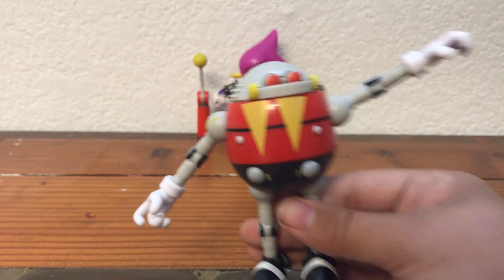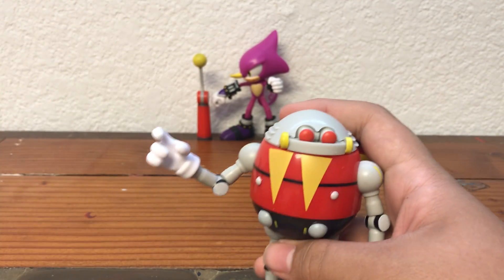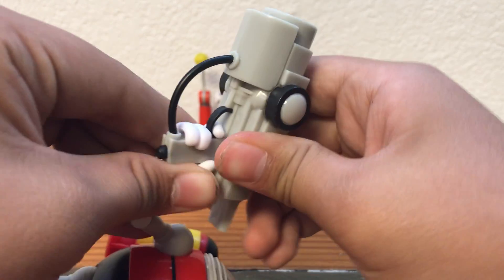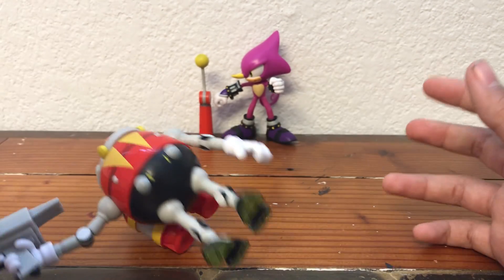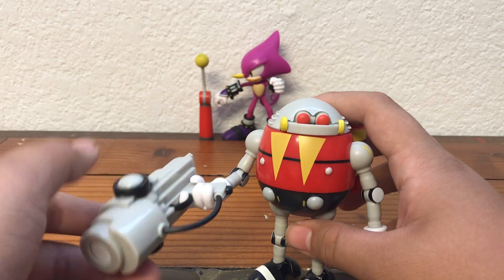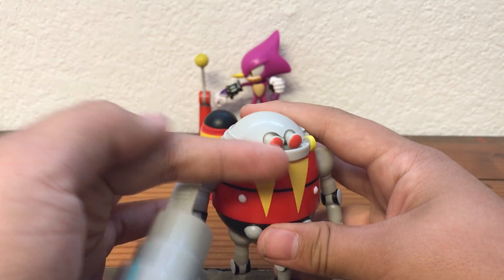His accessory, which he cannot go without in my opinion, is his giant plasma cannon ray gun. It goes into his hand really securely, although it does weigh his arm down a bit. It is a really great accessory. He does have some balance issues when you pose the gun a certain way, and it's pretty hollow — but the robot is too.